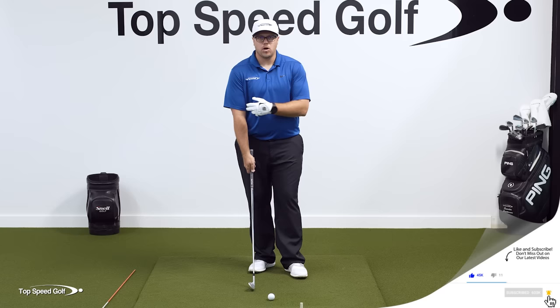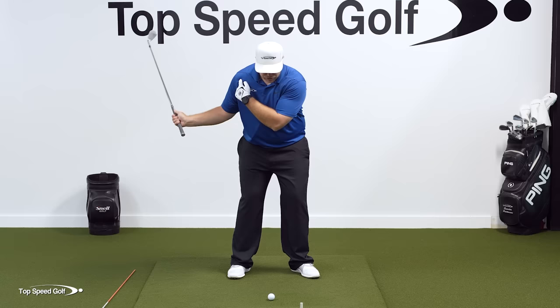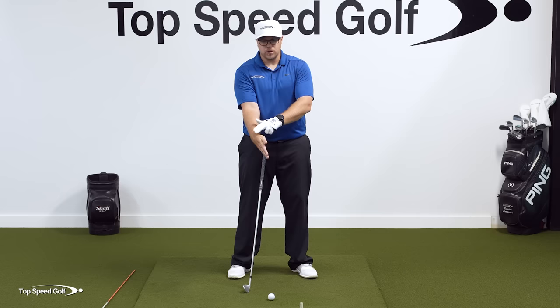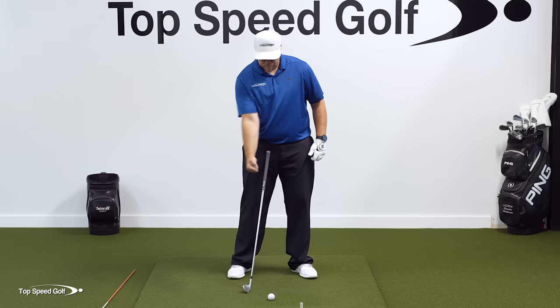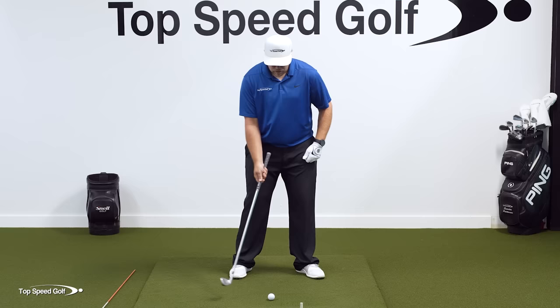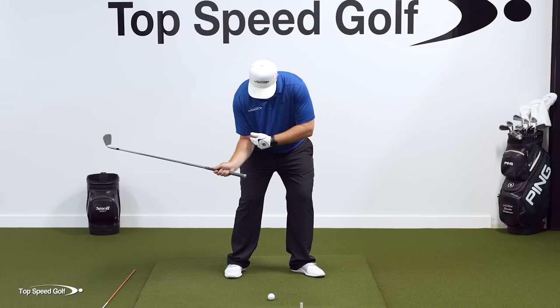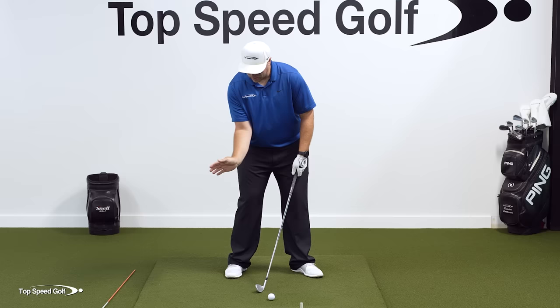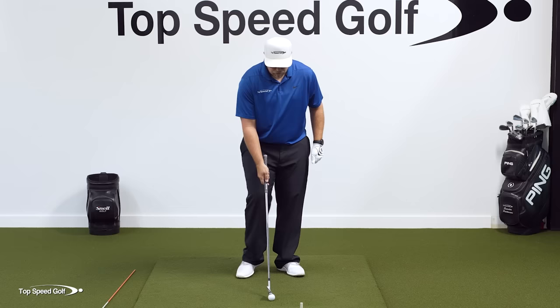One of my favorite drills for this is a one-arm right-hand drill, because it really helps you focus on what's going on with this unit. When I don't bring my shoulder down to the golf ball, my wrist has to flip — it has to extend, or flexing down in the downswing. My right arm has to straighten out; I'm basically punching my arm down and my hands roll over very quickly. Whereas if I bring my right shoulder down to the golf ball, my right arm is going to be more tucked with some bend in it. We need to feel like our trail arm is staying bent and our trail wrist is bent back as we're coming through.